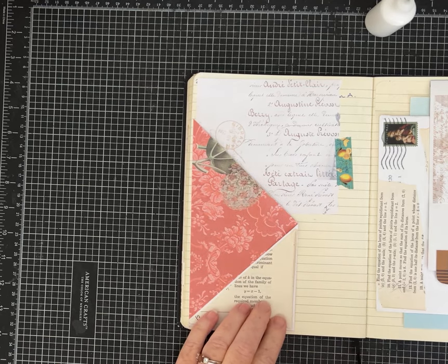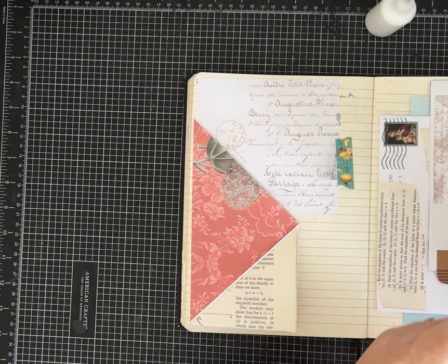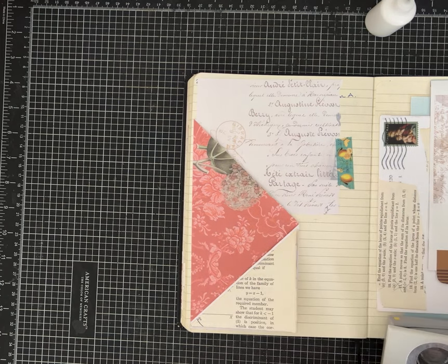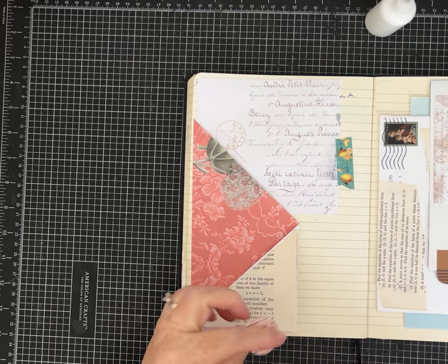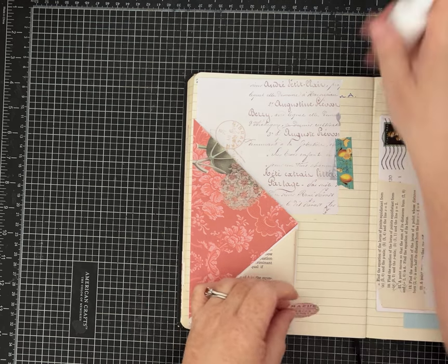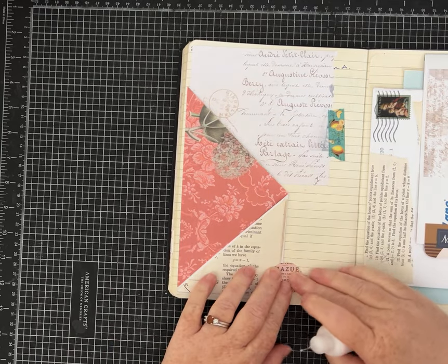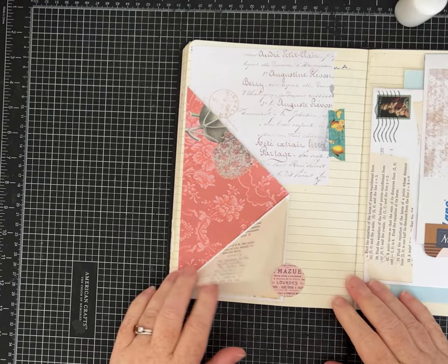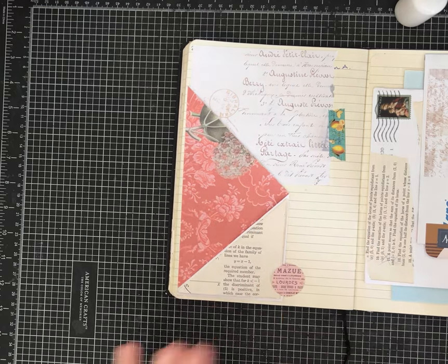Now if it's popping up and bothering you, use a velcro dot or add a circle right here to hold it down. Let me make another circle, punch it, and add adhesive to just a portion — not quite half of the circle — and it gives it a little place to tuck in so it's not completely flipping up on you. That's optional, of course.